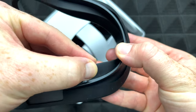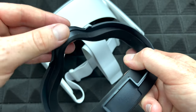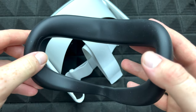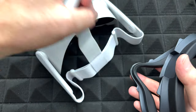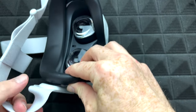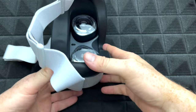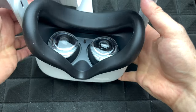Just keep putting it all the way around, keep matching up those corners, and that's it — that's how you place the silicone cover over it, which will help with sweat. We're just going to place this back and pop it in right here. And there we go — that's how it looks, that's what's supposed to fit.